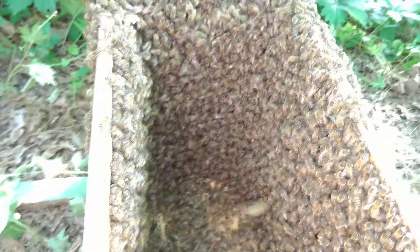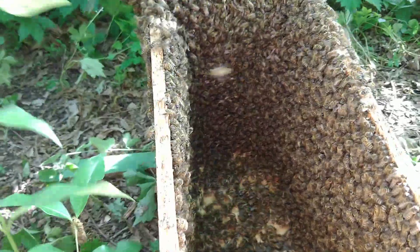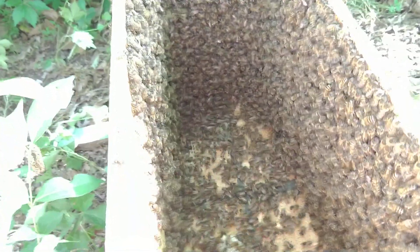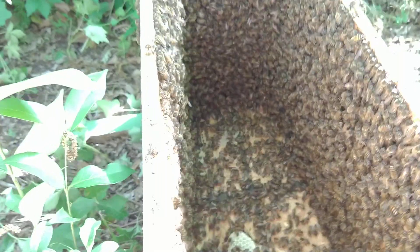I'm trying to see if I see a queen over there — no queen, or if it is, she's gone again. Anyway, I do believe they are going to stick around. They keep trying to make comb. They do have a mated queen in here and she's laying.